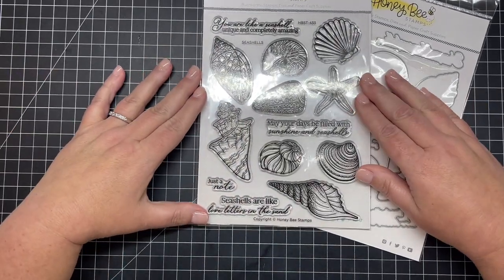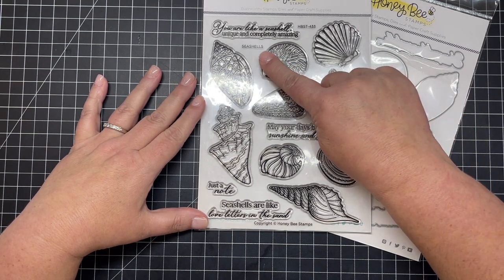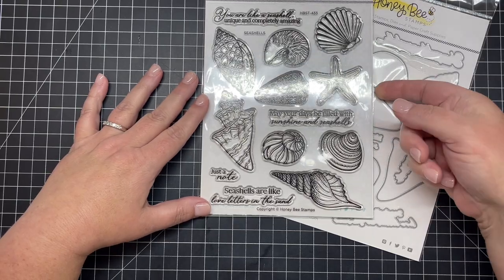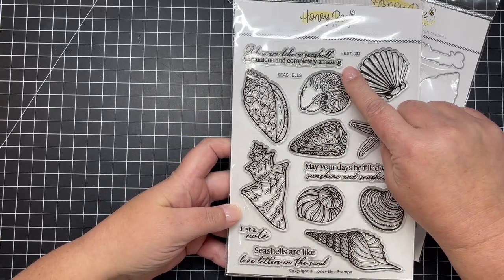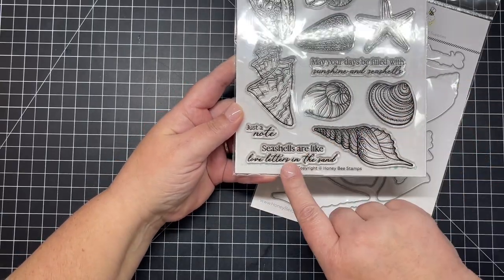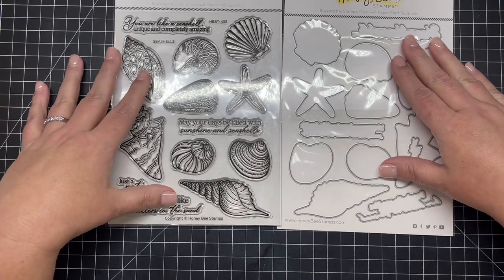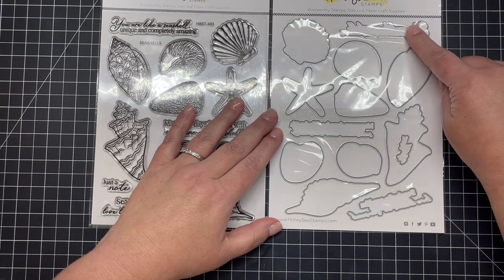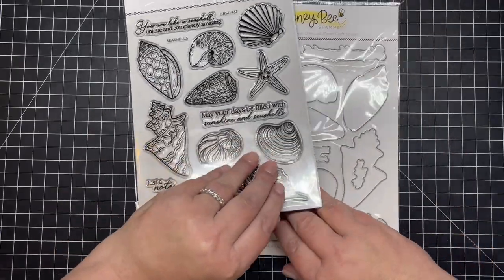Next I have a stamp and die set called Seashells. These are going to be so fun to color — there are several different types of seashells and greetings to go along with them: 'You are like a seashell, unique and completely amazing,' 'May your days be filled with sunshine and seashells,' 'Just a note,' and 'Seashells are like love letters in the sands.' There's also a coordinating die set that cuts out every single one of those images and greetings.